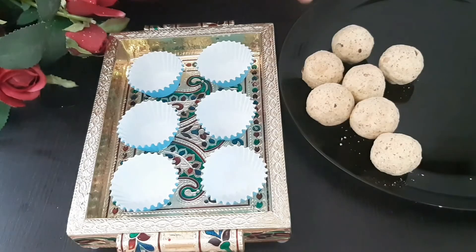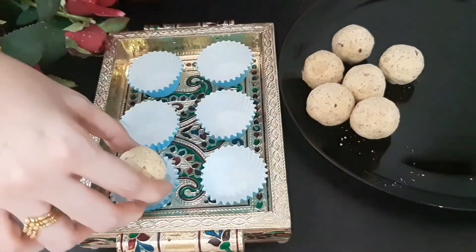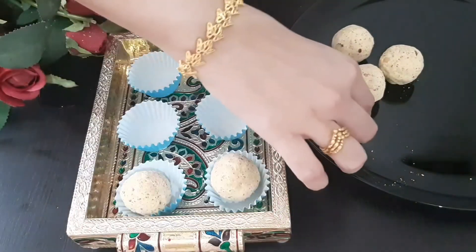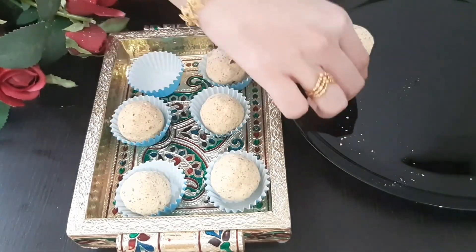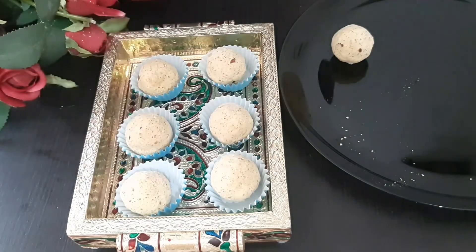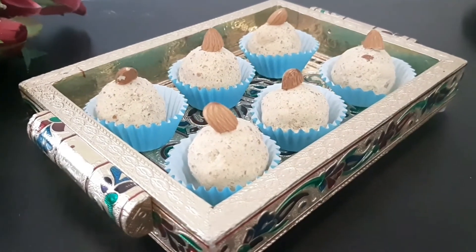Now we will serve it. The next week is Karthigai festival. Add a cupcake liner. We will eat nuts and eat it like that. On the online class, we will have to eat it in Karthigai festival.